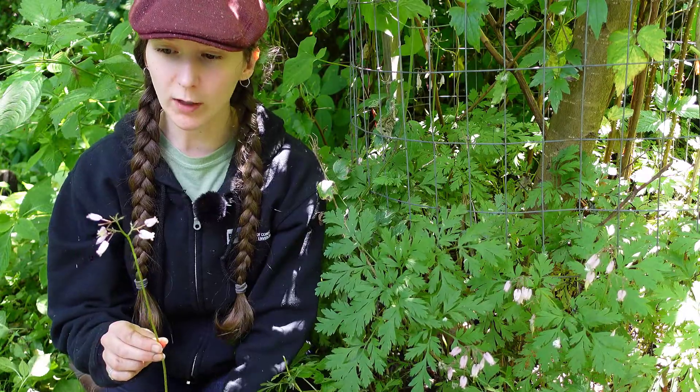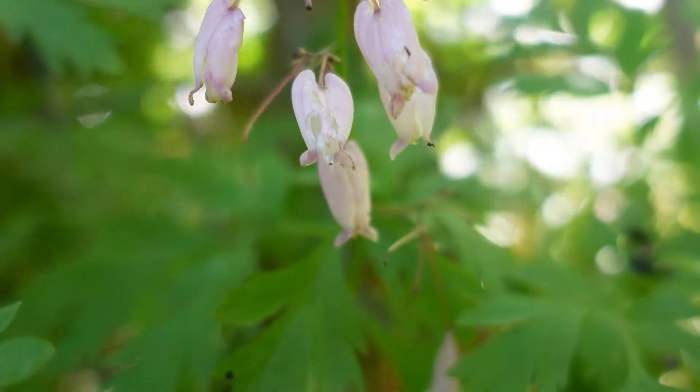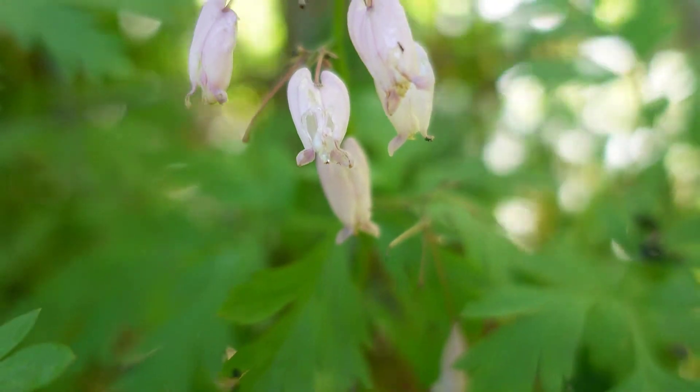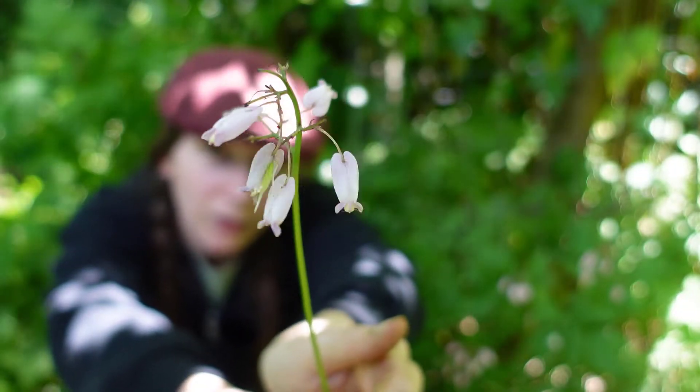Sometimes the ones you'll see growing in the landscape are different from these ones. In the wild, the flowers are quite small and heart-shaped, and they're not as big and fancy as the cultivars you see in gardens.